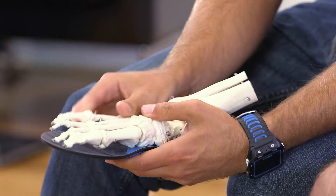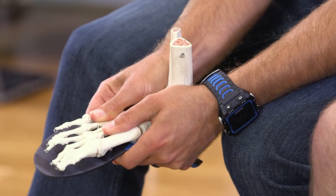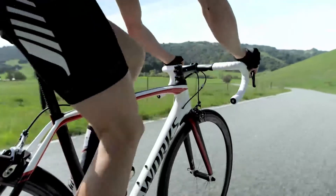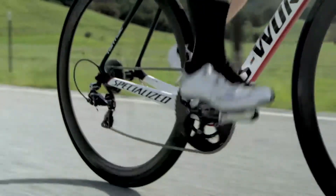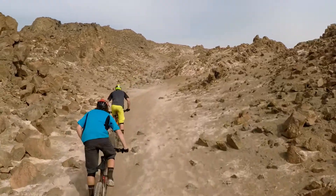Footbeds increase comfort and reduce the chance of injury by matching your foot's natural contours and distributing pressure evenly over the sole of the shoe. The footbed's arch contours prevent the foot from collapsing during the pedal downstroke. Isolating this movement improves efficiency and power output.